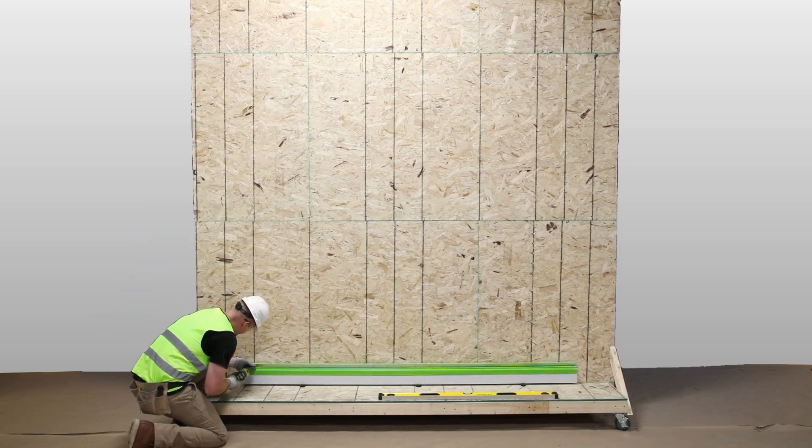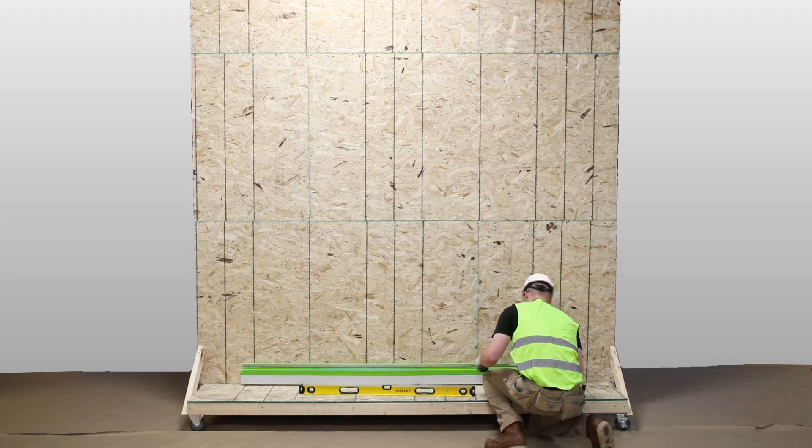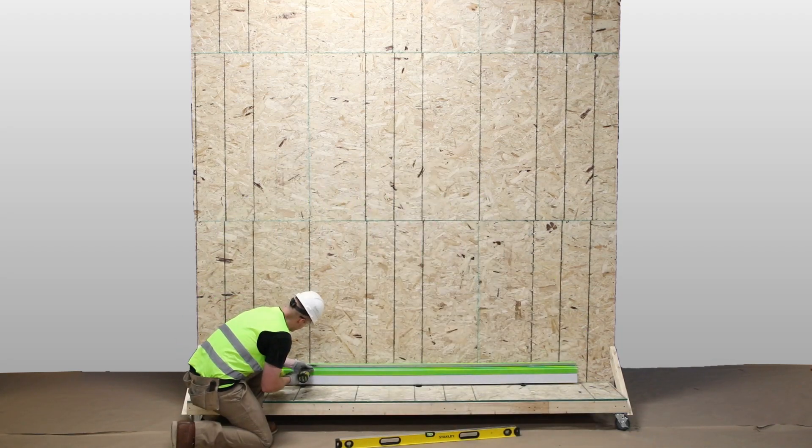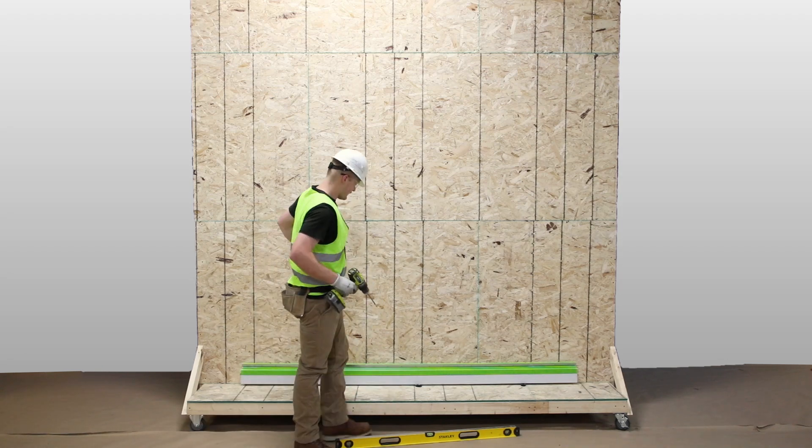It's essential that the starting row is properly level. Once leveled, attach the Green Girt CMHZ Girt to the substrate using approved low-profile fasteners, according to the Smart CI Building Enclosure System Installation Guide.